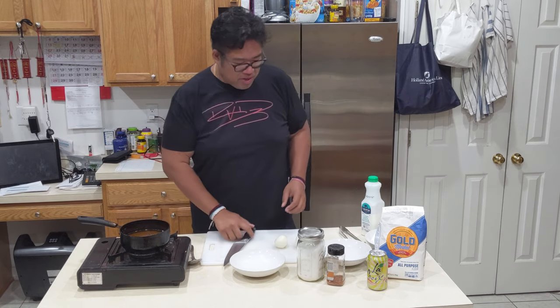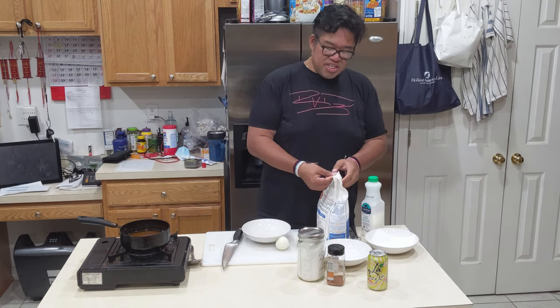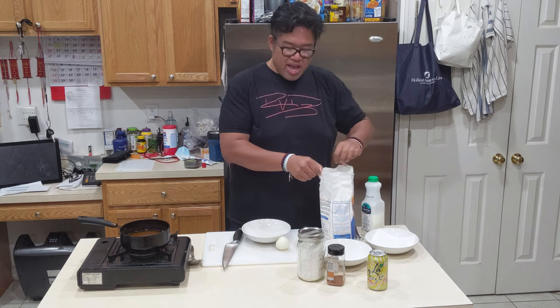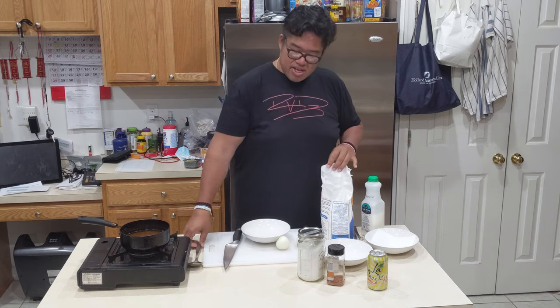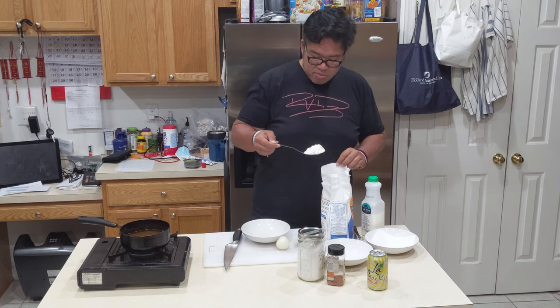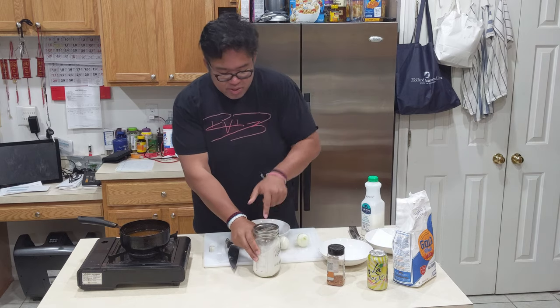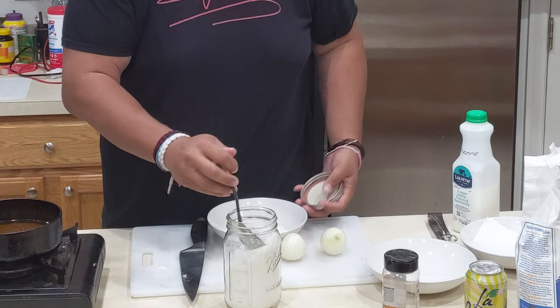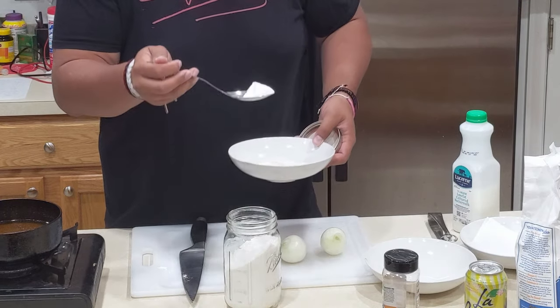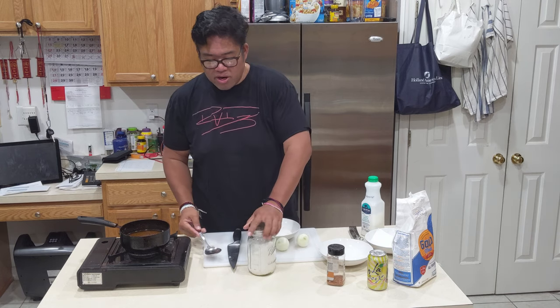First we start with the flour. We're going to season our flour, as usual. Seasoning is key, guys. Always add the salt, add the peppers, add all the flavors. We get some all-purpose flour, add that right there, then add some rice flour to this. You guys can find this at any local supermarket — even Walmart has it.